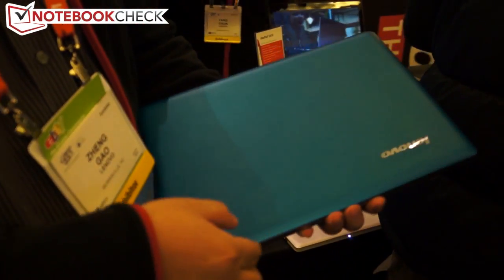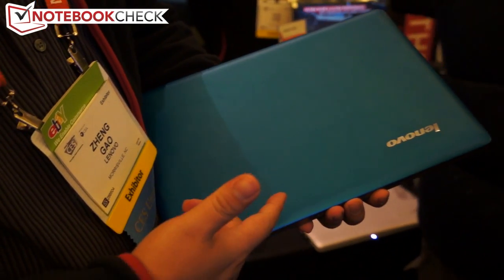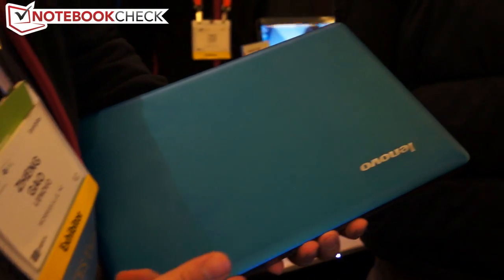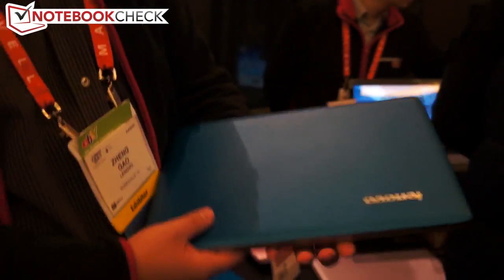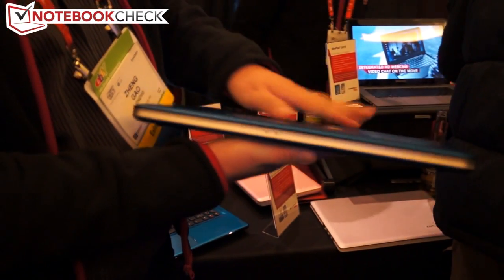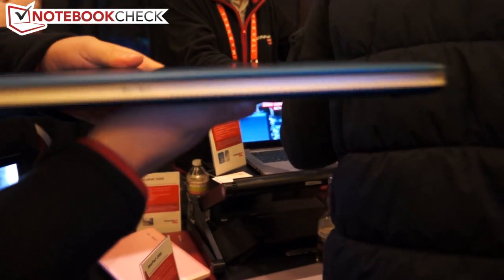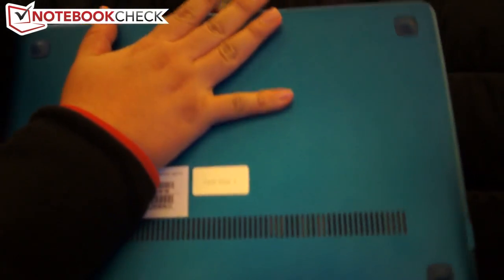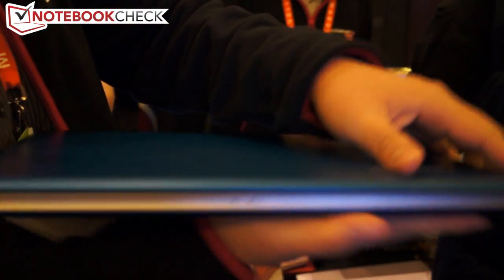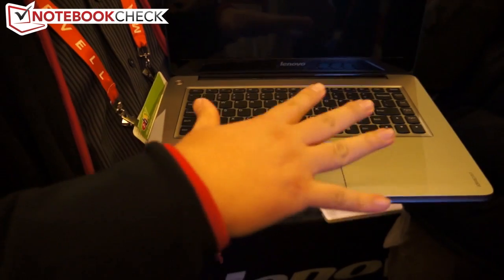I'm Kevin, and here we introduce our new IdeaBook offering for 2015, which is available in the IdeaPad section. From the design perspective, you can see from that angle — we call this loop design, which means we have a similar color on the outside. Even on the deep covers, we have a colorful offering, and a little bit lighter design from the inside.